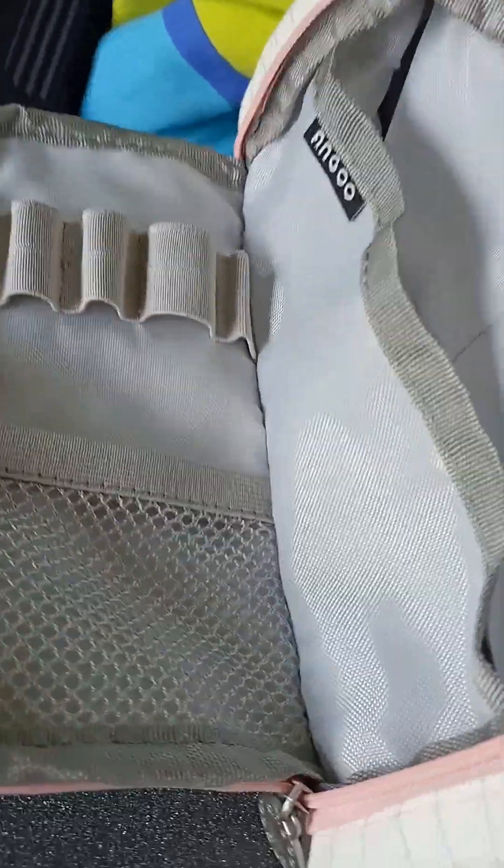Hi guys, we're going to be packing my pencil case for school. Let's get started.